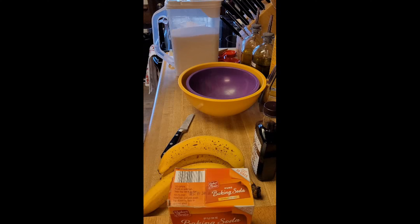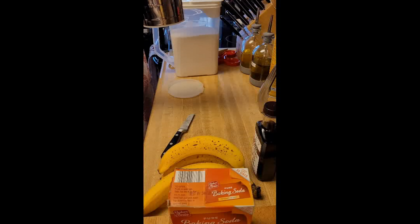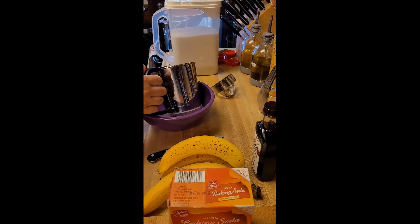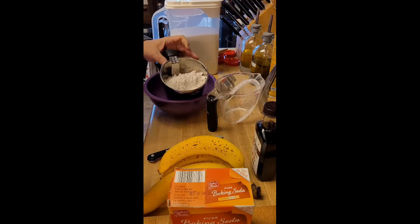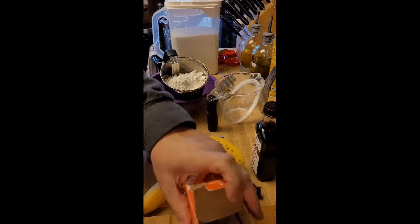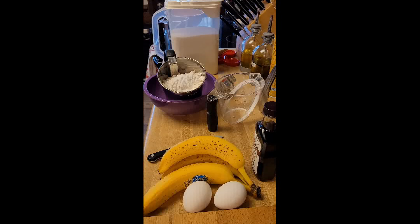Alright, then into the sifter. To the sifter I'm going to add two cups of flour, a teaspoon of salt, and one and a half teaspoons of baking soda. Actually, it's a half a teaspoon of salt.